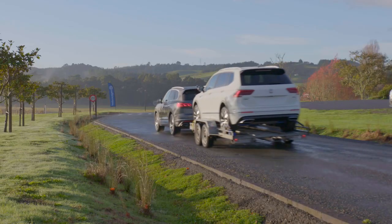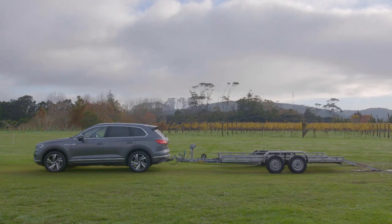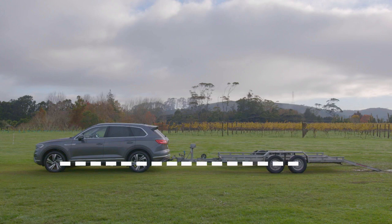It will improve the handling characteristics while towing. As a general rule of towing, you want both your vehicle and trailer to be sitting flat when you're all done hooking up.